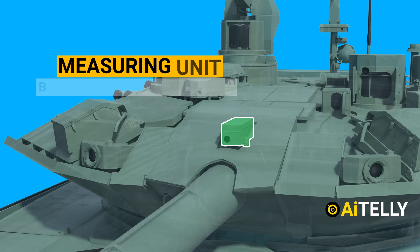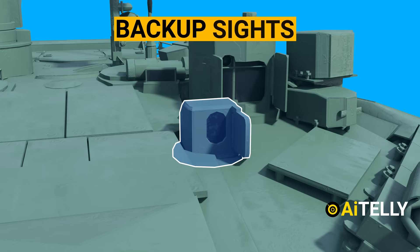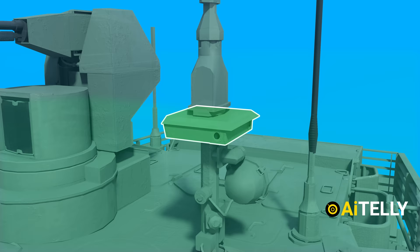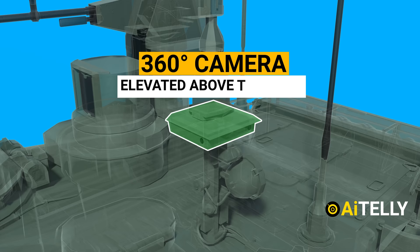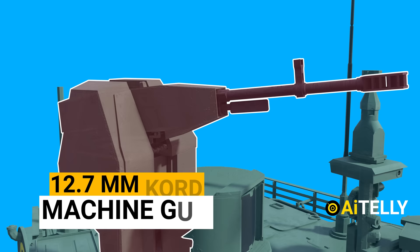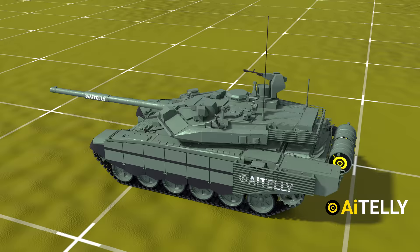The middle object is the measuring unit of the barrel straightness monitor. These are the backup sights for both the gunner and the commander, which could be opened from inside the tank. This is the Sosna-U gunner's primary sight with multi-channel capability. Just behind the gunner sight is a 360-degree camera, also elevated above the tank. This antenna is supposedly a military-grade Wi-Fi receiver. Here is the commander's 360-degree panoramic sight. Just above the sights is the 12.7mm coaxial machine gun.